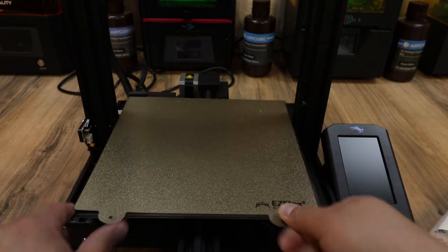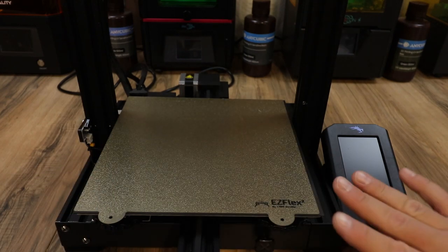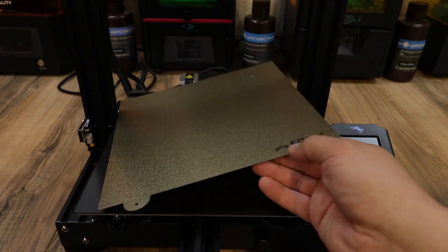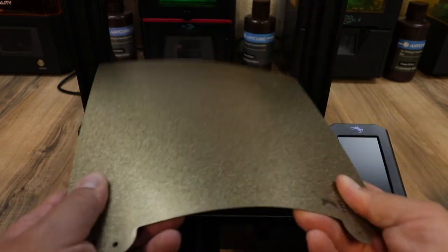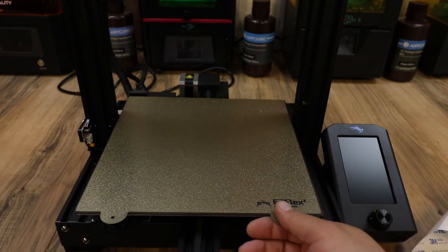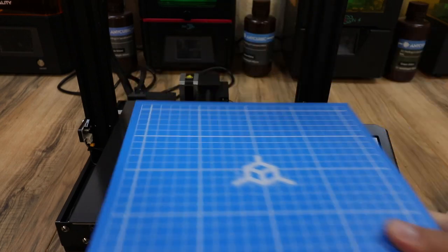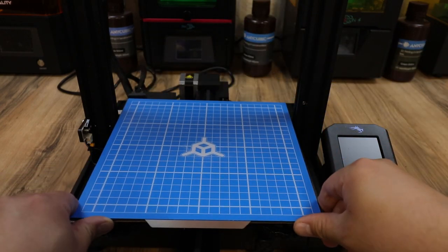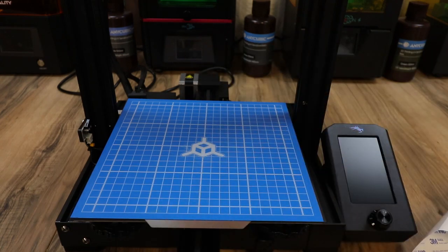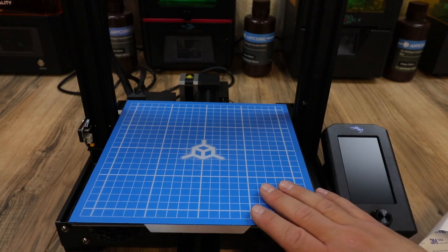The next thing you want to do is take your EZFlex 2, line it up on the magnet, and drop it on — it's that easy. Now when you're done printing, all you have to do is pop this off, give it a flex, and your print will come right off. What's really nice is if you want a different surface, you can pop this off, drop on the EZ mat with the flex plate, re-level quick, and you're good to go — now you have the smooth EZ mat surface instead of the textured PEI.